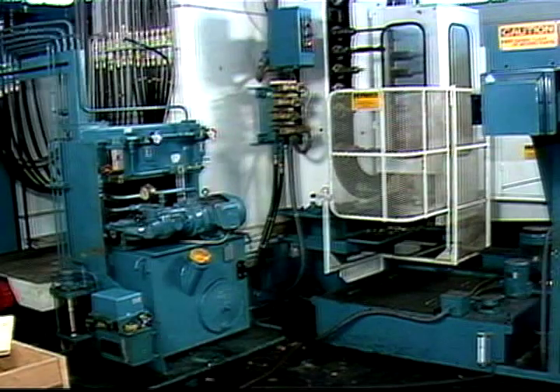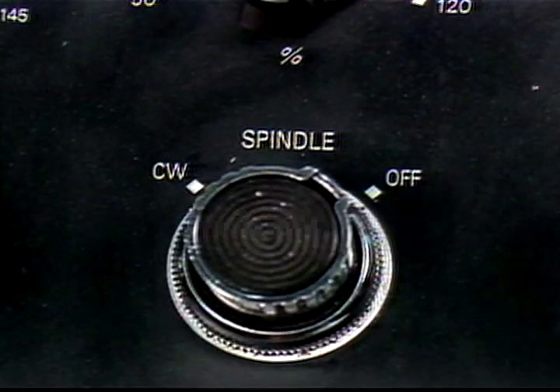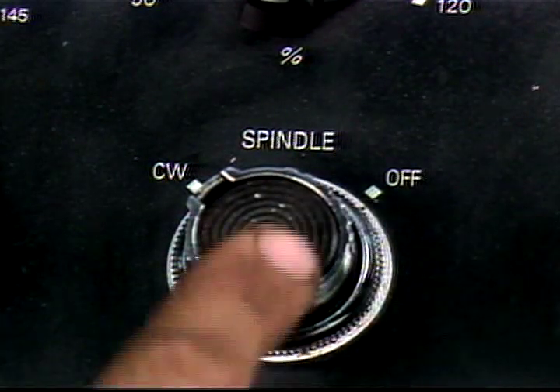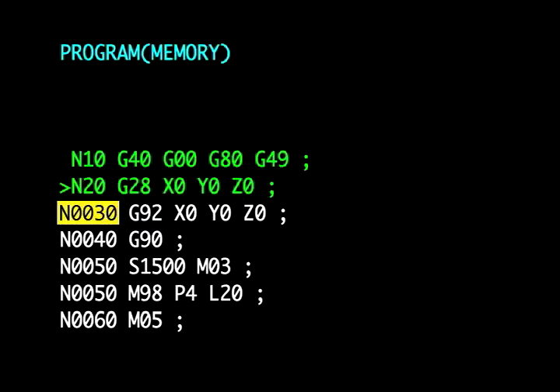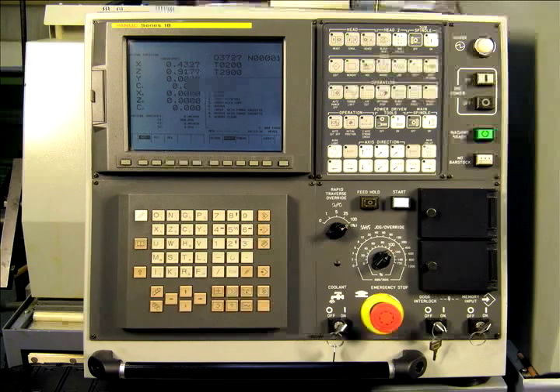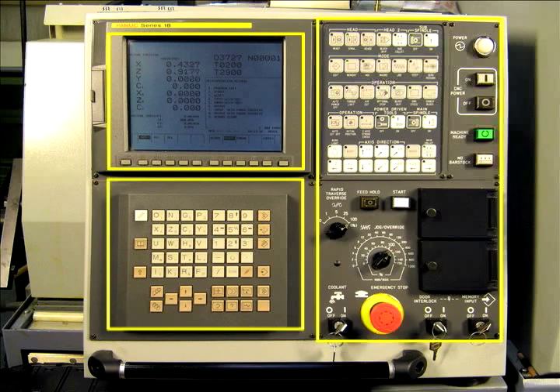All of the operations and functions of the machine are performed by motors. The machine can be operated manually by activating the motor which controls a component using manual control buttons. That same motor is controlled by the computer as it runs the part program. This is the main control panel on a typical CNC machining center. It has three basic sections: the display screen, the computer control panel, and the machine control panel. We will look at each section of the main control panel in the next part of this lesson.